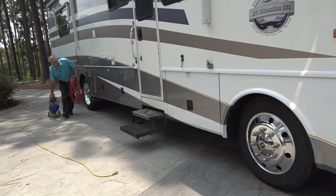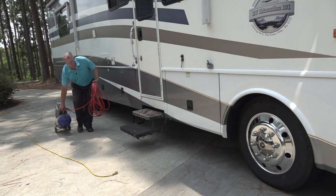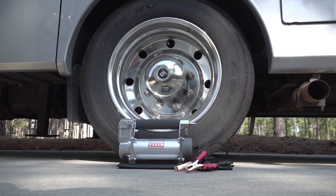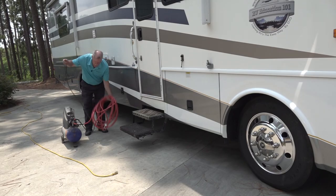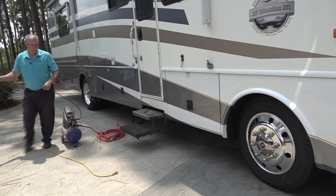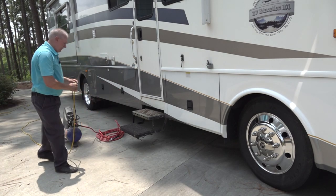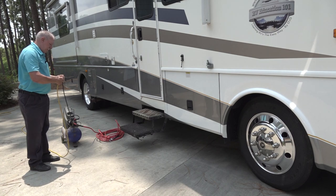That brings me to number five on my list. I like to have an air compressor in the RV when we take trips, but most compressors capable of inflating RV tires are too big and bulky to keep in the RV. Then I found a ViAir portable air compressor specifically designed for RVs. As an RV educator and RV owner, I struggled for years to find a small portable air compressor capable of inflating the tires on our RV.